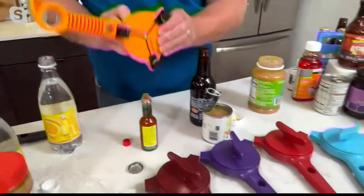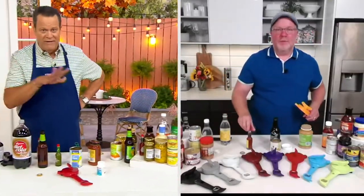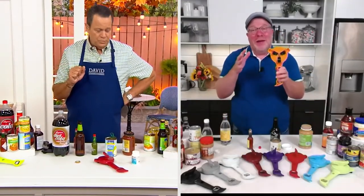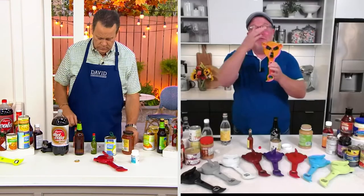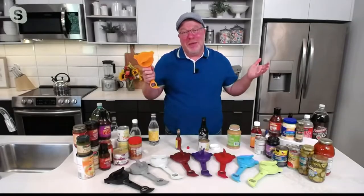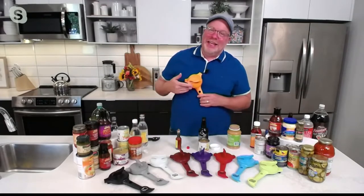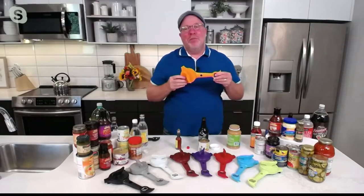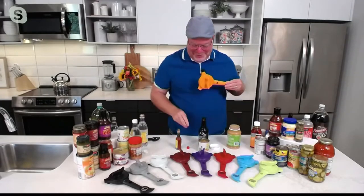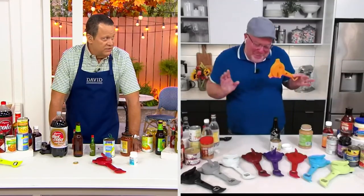Your hot sauces, nail polish lids — all those things that are really hard to get after. You've thought of everything here. And all in one thing — think about what we're not doing in the drawer. We're not filling our drawer with five gadgets; we're doing one gadget that does five things, so we're saving space too. And can we give a little love to the tangerine? That's my favorite. I have my kitchen in tangerine, so I was part of the influence of getting this color in the mix. I'm very proud of this color.